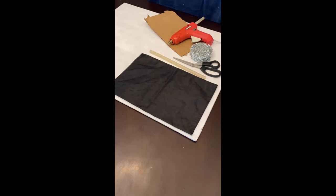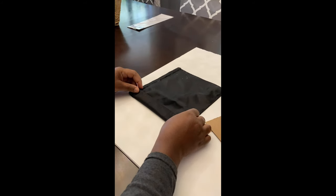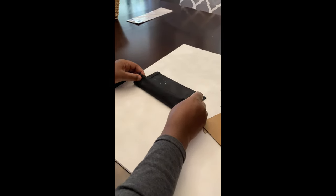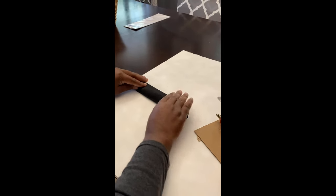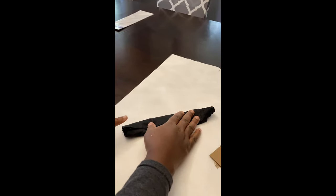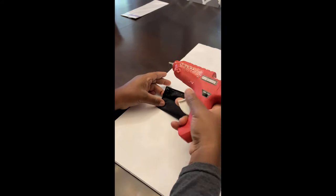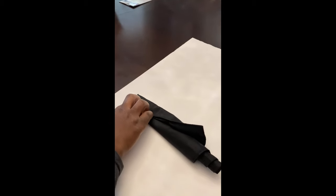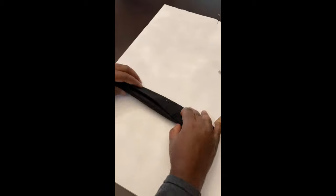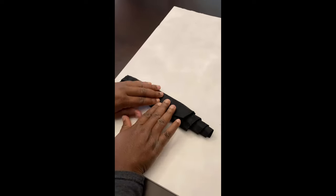For the dinner napkin, I used cloth from a previous project. You're just going to roll it, continue to roll, and then fold it and make your adjustments to your liking. Once you achieve the adjustments you want, you're going to hot glue it down.